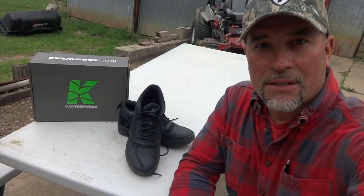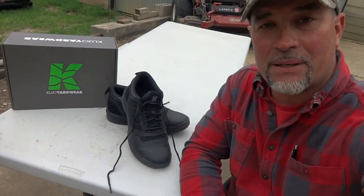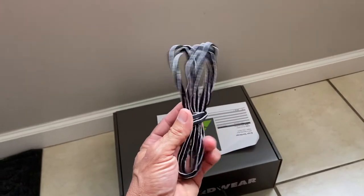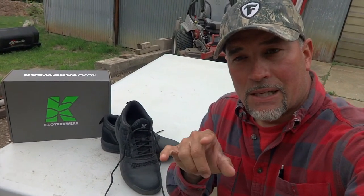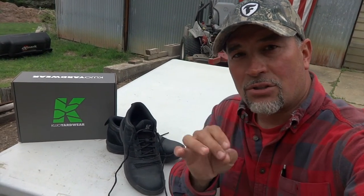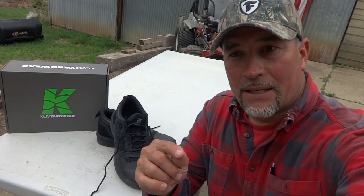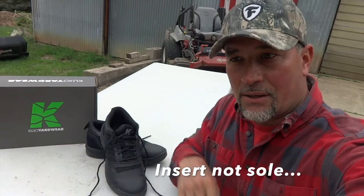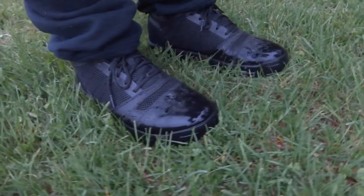I did a full day in these shoes — the Cujo yard wears, the blackouts: black shoes, black trim, black laces. They did give me a pair of black laces with white trim too. After a full day — this morning it rained, I did a bunch of edging — the shoes are so comfortable, just like wearing running shoes. They hug the top of the feet really nicely, no sloppy movement. The soles are my favorite thing — soft, comfortable, very cushiony on grass and pavement all day. Cujo, you guys did great with these shoes.